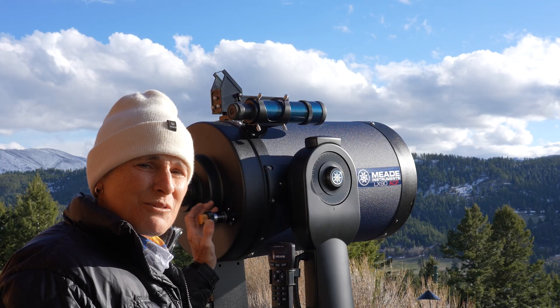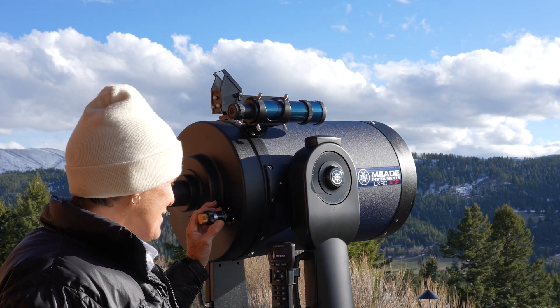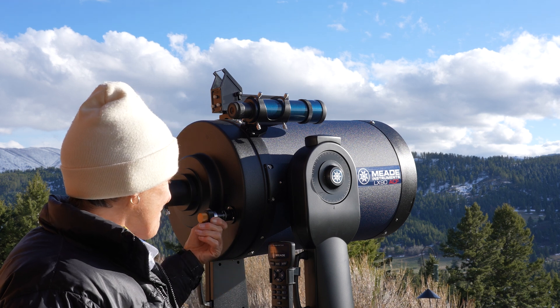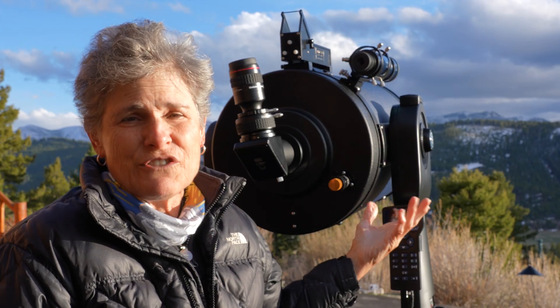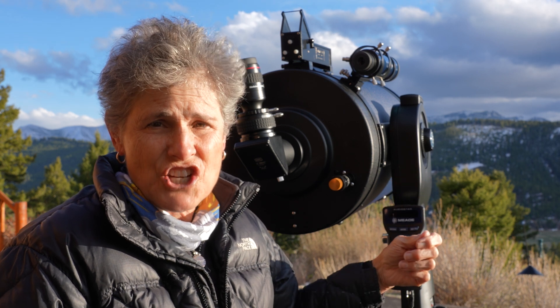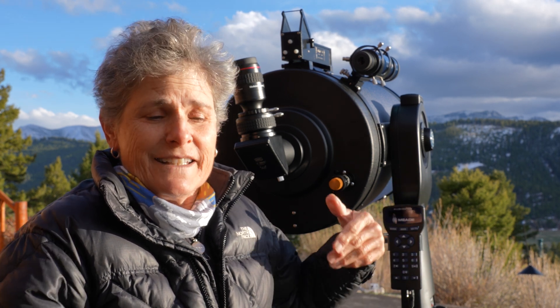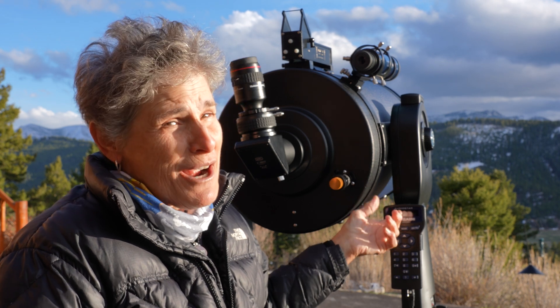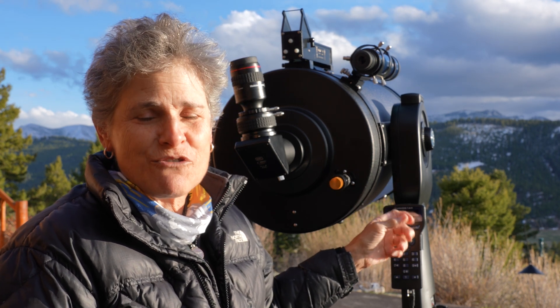So that's how you attach a Feather Touch focuser to a 12-inch Meade Schmidt-Cassegrain. Because you have to turn it so far counterclockwise before you start in order to get the shaft out, when you get it attached you're going to have to turn it quite a ways to get it back into focus.